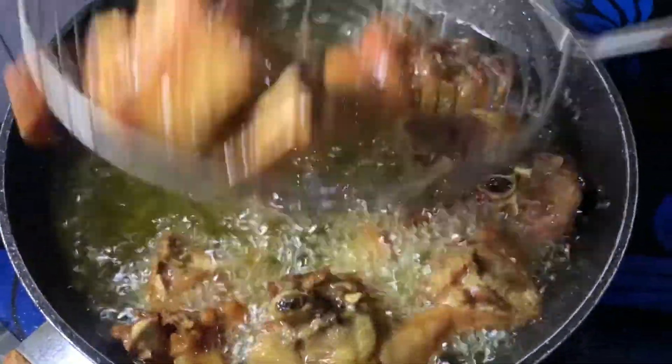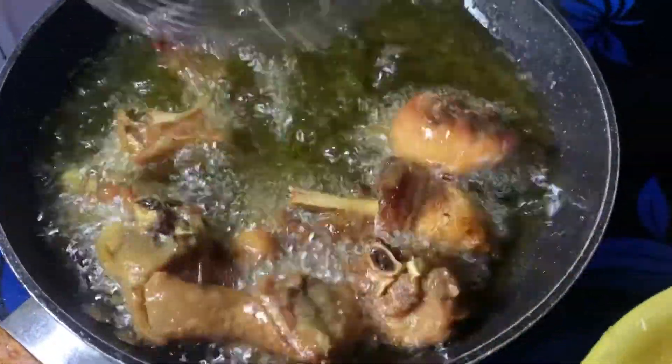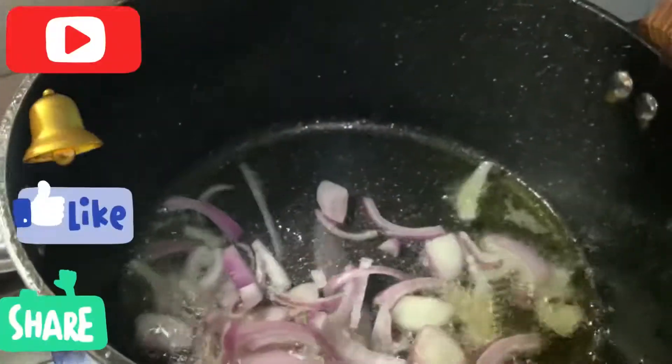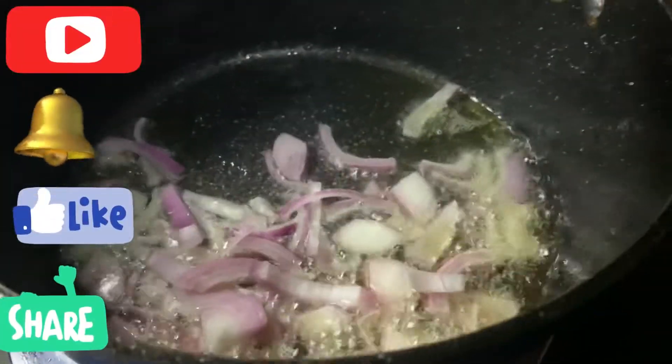If you don't know how to season your chicken, I have a video showing you how I season my protein, especially chicken, so it's very tasty. Watch that video — I'll link it up. Once the chicken is done frying, we take it out.